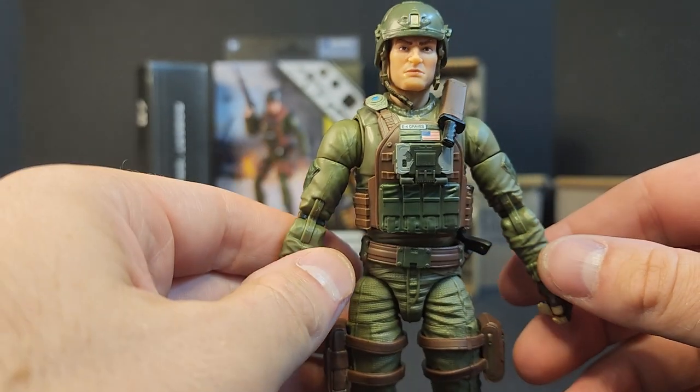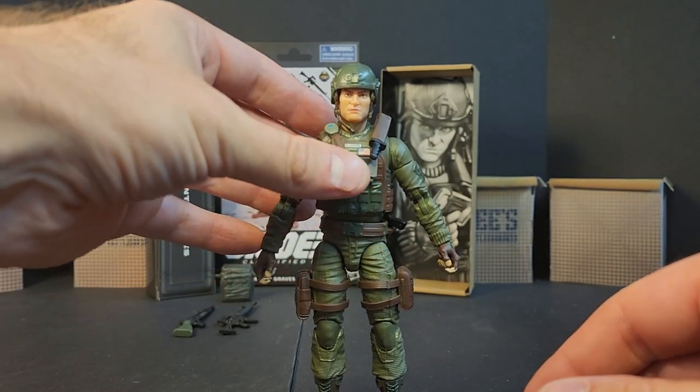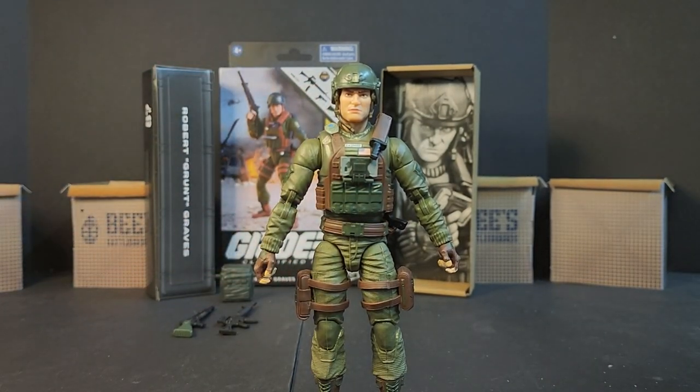But that's it — that's Grunt. I'm all for it, he looks great. I'm Bobby B from Bee's Battlegrounds. Until next time, load up, grab your kit, and I'll see you on the battlegrounds.